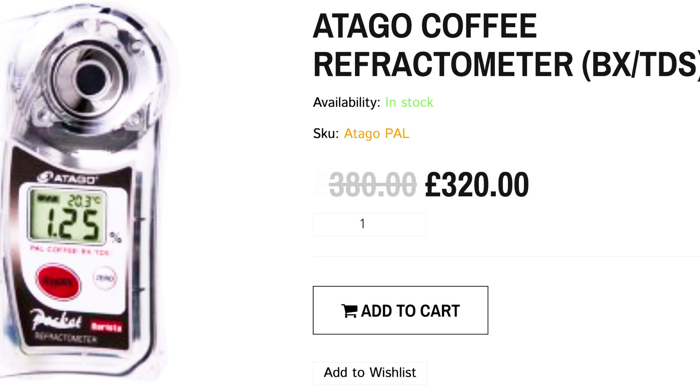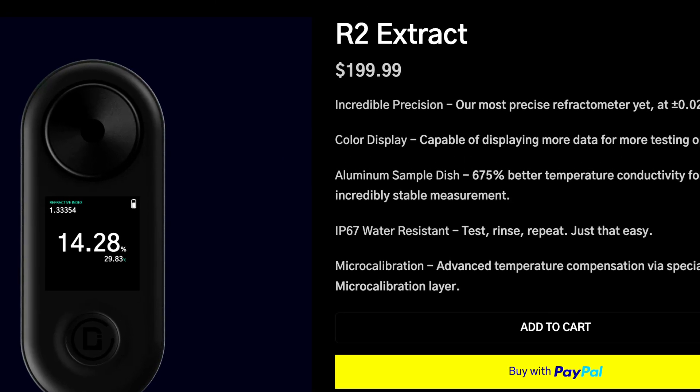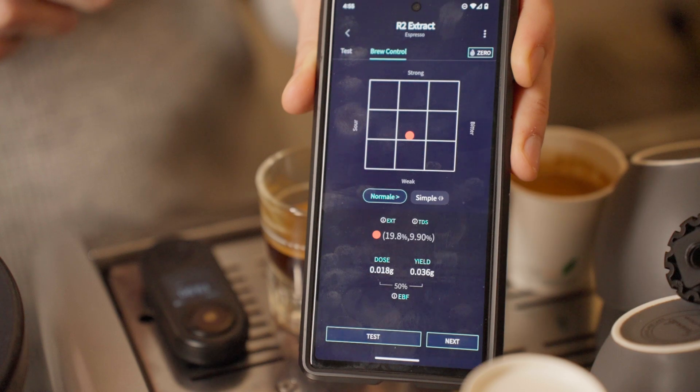This is a refractometer and it uses refracted light to tell you the level of dissolved solids in a droplet of liquid. The ones I've seen before cost between three and five hundred pounds and they seem to be a lot more focused on the coffee professionals market, but this one just came out for 200 US dollars and it has a pretty user-friendly UI that will help you figure out how extracted your coffee is — so it seems like it's probably more for the home espresso enthusiast.